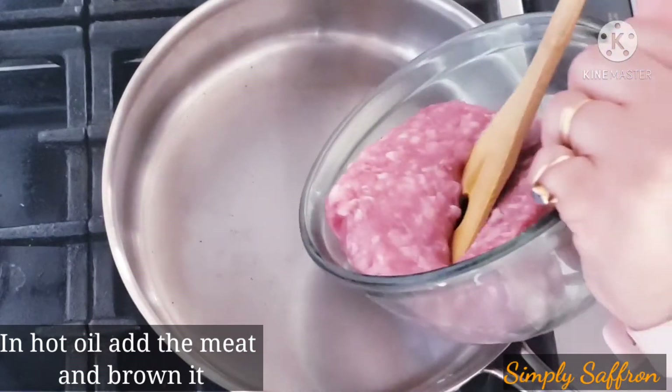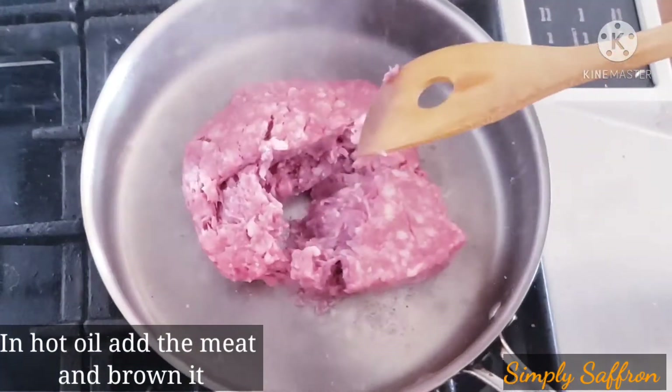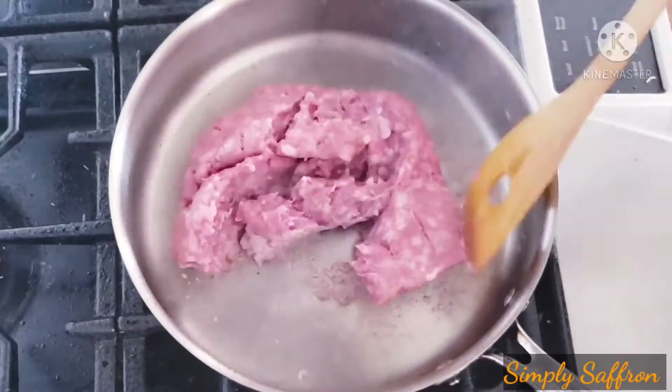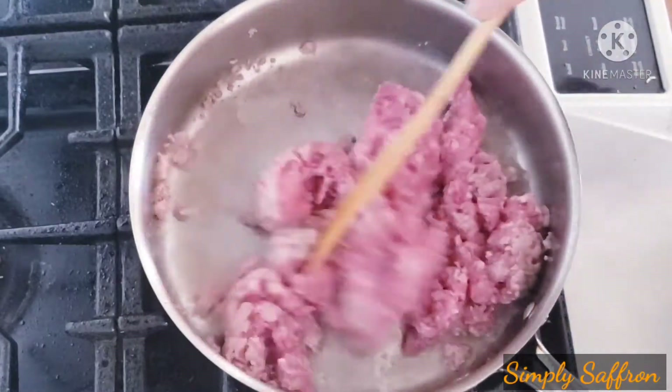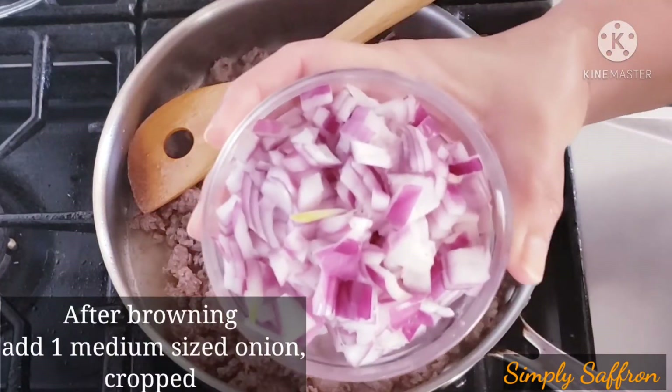For the filling, we are using ground lamb — about 14 ounces. This is for two pides; the other two I'm going to do with chicken, but the process is the same. We are going to brown the ground lamb until it has browned a little bit.